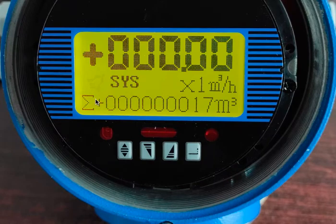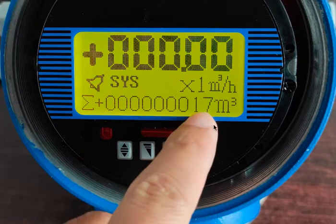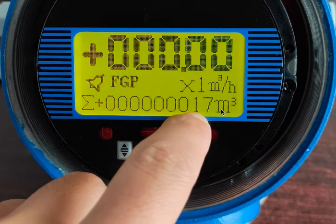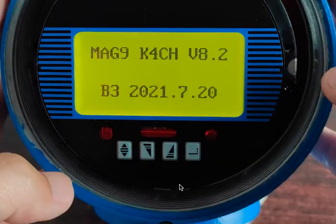Here's how to reset the totalizer right now. The sum is currently 17 cubic meters. You can view the bottom line with the third button. We're going to note we have 17 cubic meters as the totalizer, and we're going to hold the two outer buttons.